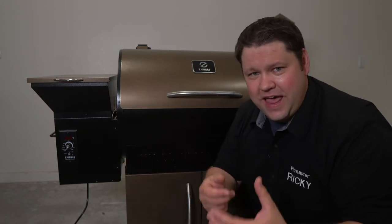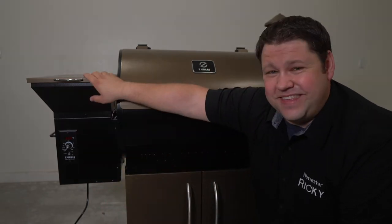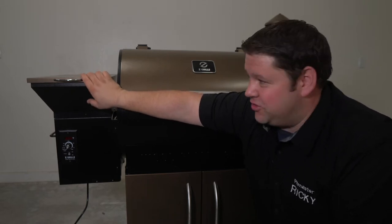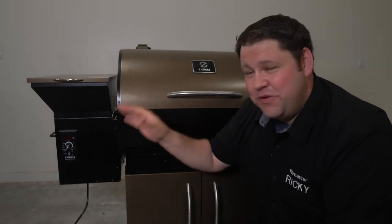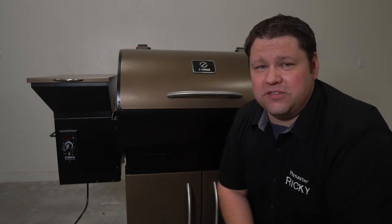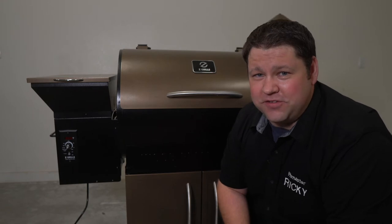The Z Grills doesn't have a real convenient little chute to empty out all the extra pellets. And this thing actually holds a lot of pellets — you can run it for like 17 hours straight at about 350 degrees and not run out. So if you filled the hopper all the way and need to get the extra pellets out, let's jump into how to go about getting them out of your Z Grills smoker.